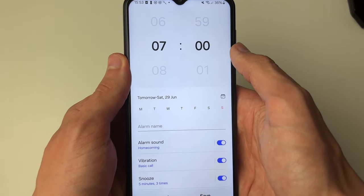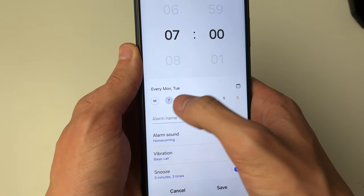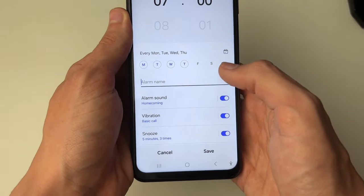Then you can choose — at the moment it's set to tomorrow — you can click on the calendar there or select the days you want it to be. Then you can go and give it a name.